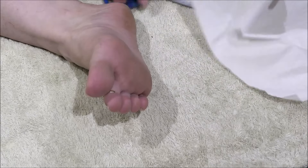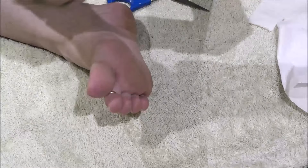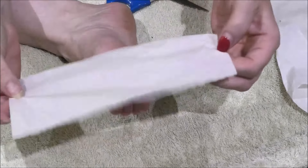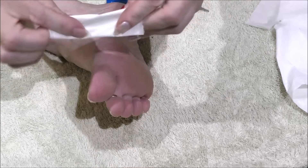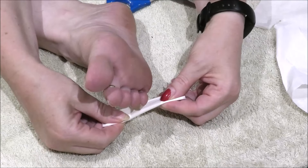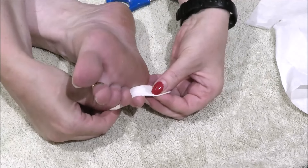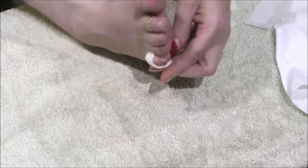Then we get our tissue — it doesn't really matter which way you cut it — and we rip the tissue into a strip, fold it in half, and keep folding until we've made a bandage that will fit around the toe nicely.